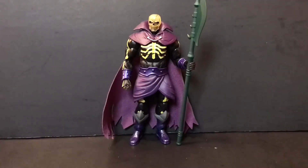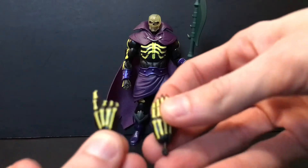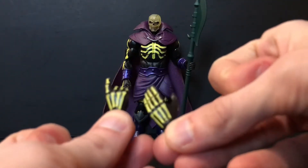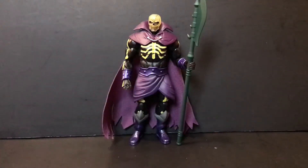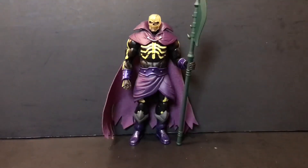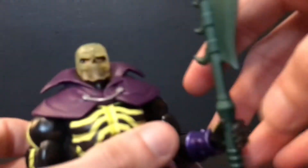Getting into the meat and taters of this guy — he comes with two extra hands: the pointing hand and what I like to call the bitch-slap hand. This figure is pretty much heavy reuse of the Skeletor/He-Man body mold, so nothing really new here.